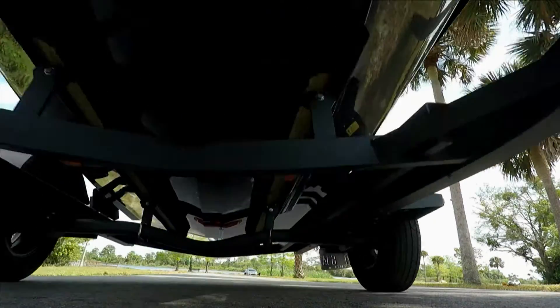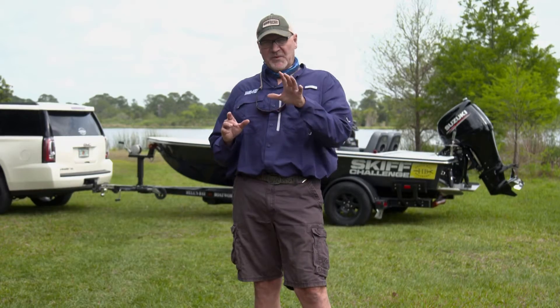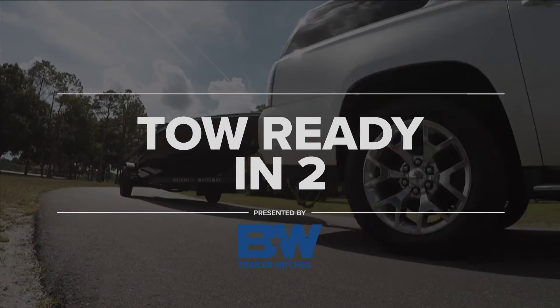B&W designs and manufactures a complete line of trailering accessories, and I count on them for my trailering chores. We hope we've provided you with some good information in these videos and ask that you would watch the others in the series to help you get more out of your trailering experience.